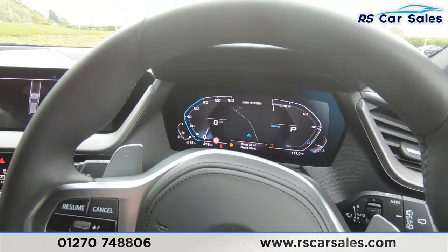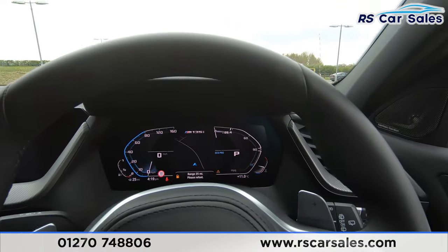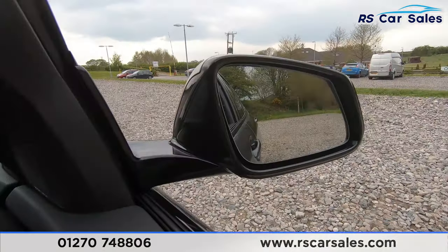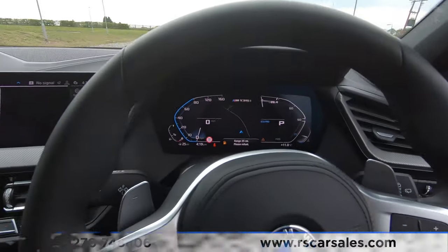The vehicle is ready to drive away today with free next-day nationwide contactless delivery, competitive low finance, a fresh service, and it's also HPI clear. That's all from me on this video, thank you for watching.